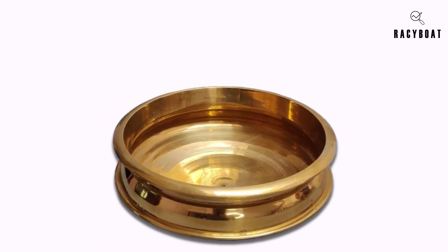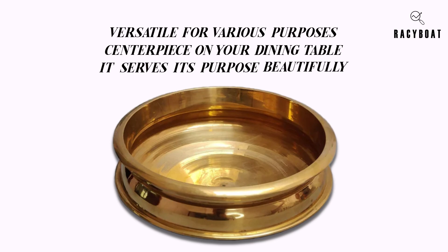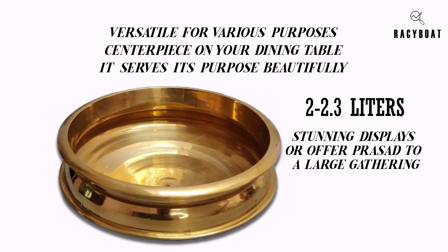The medium-sized dimensions of this uruli bowl make it versatile for various purposes. Whether you want to use it as a centerpiece on your dining table, as a decorative item in your living room, or even for temple prasad, it serves its purpose beautifully. The generous capacity of 2 to 2.3 liters allows you to create stunning displays or offer prasad to a large gathering.